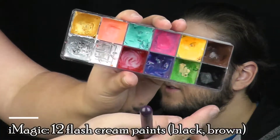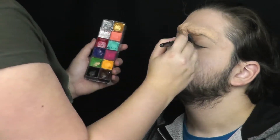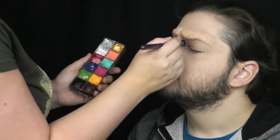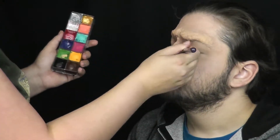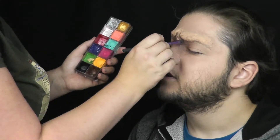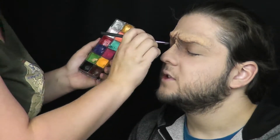Nyní začnu vytvářet stínování. Používám krémové barvy — prakticky jen hnědou a černou. Začnu hnědou a stínuji všechny části obličeje a vytvořené masky, které jsou jakoby hlouběji. Takže kořen nosu a těsně pod okrajem obočí zvýrazním, velké nadočnicové oblouky a zapadlé oči. Poté vykreslím vrásky na kořeni nosu a na obočí samotném, zvýrazním kruhy pod očima a postupně přidávám černou barvu pro výraznější výsledek.